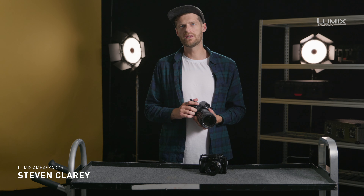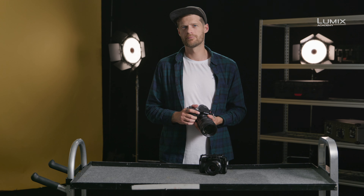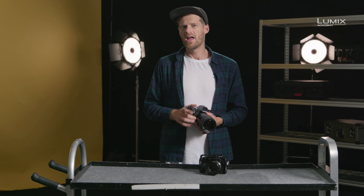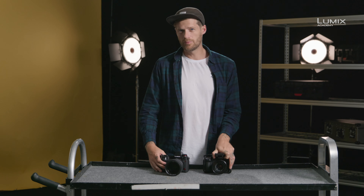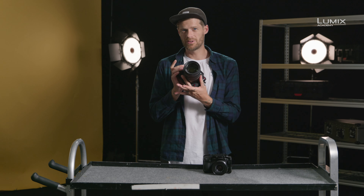I'm Stephen Clary, filmmaker, photographer and also Panasonic Lumix ambassador. One of the technologies that has trickled down from the higher-end Panasonic cinema cameras such as the VariCam V35 is dual-native ISO. It first appeared in the Lumix range with the GH5S and has now also been implemented into the new S1H.